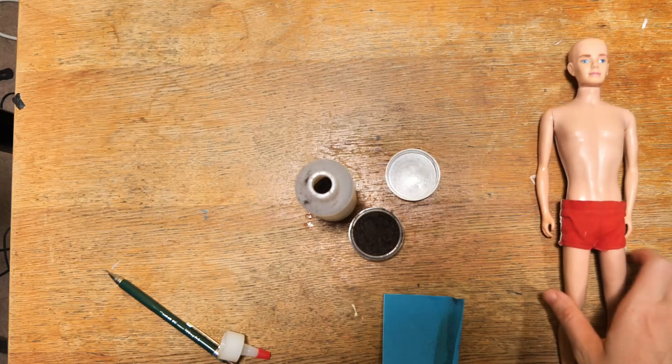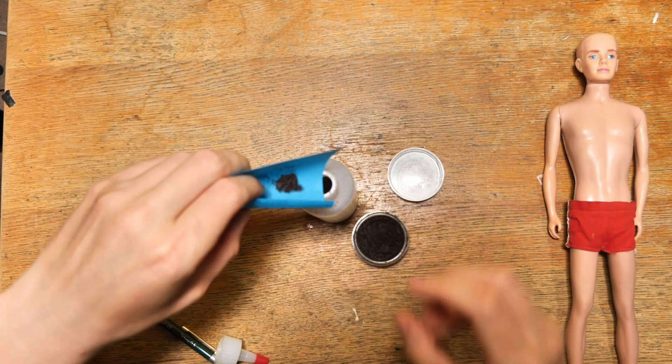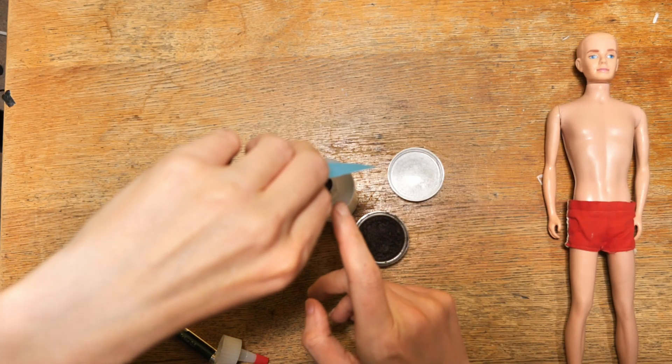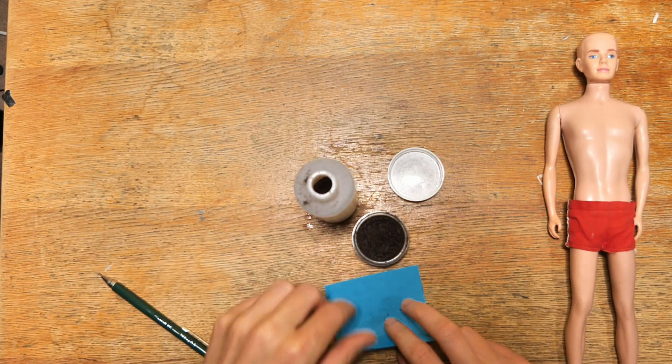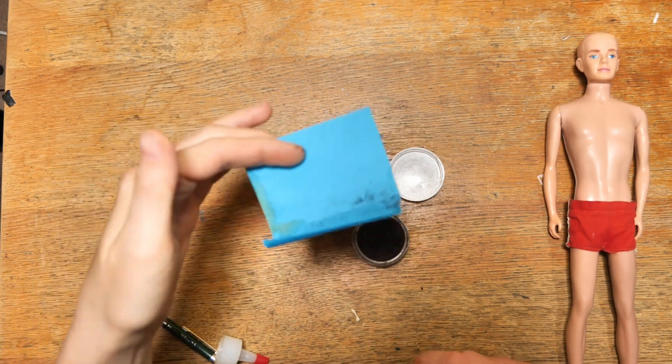The last time I did this, I found it very helpful to first put the flocking fibers into my applicator using this little sheet of paper.